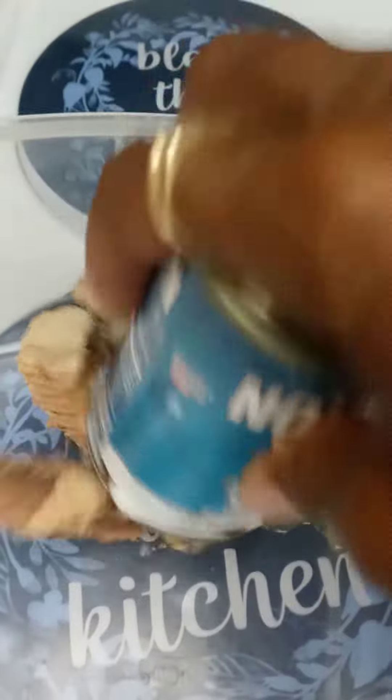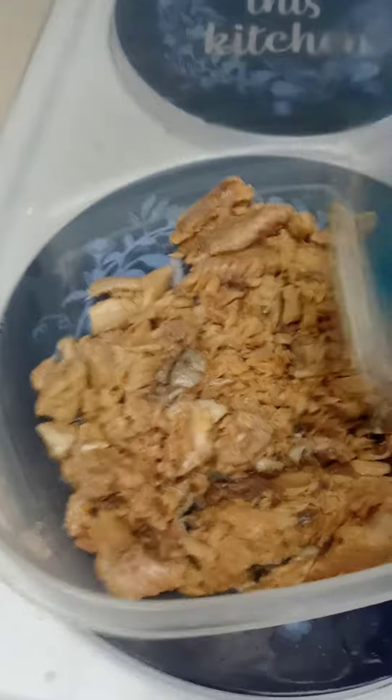I've dropped that in the bowl here. Smash that down with the can — you can do it any kind of way you want, I just use the can. It don't matter; they all came from the can. Smash that down a little bit.